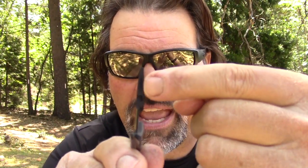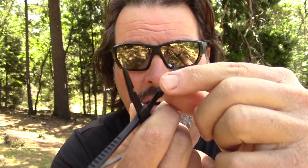Beyond that, there's a little channel inside the jaw right there, and there's an opposite channel on this side right here — that's for debarbing hooks. If you find yourself at a place like Pyramid Lake where you have to crush your barbs down, you've got the channel right there in your pliers to get it done.